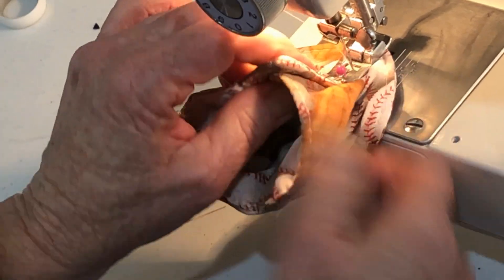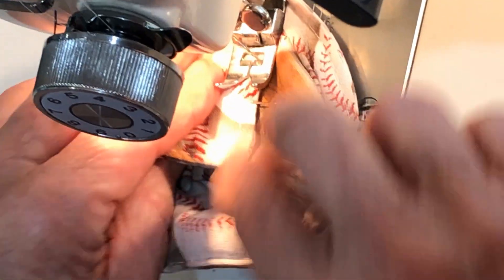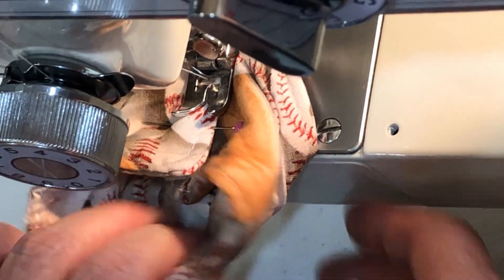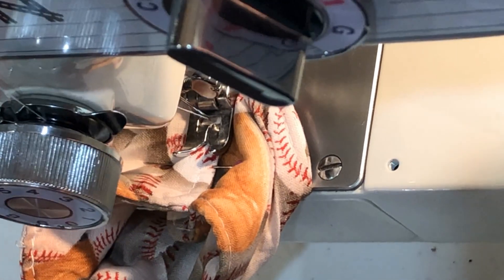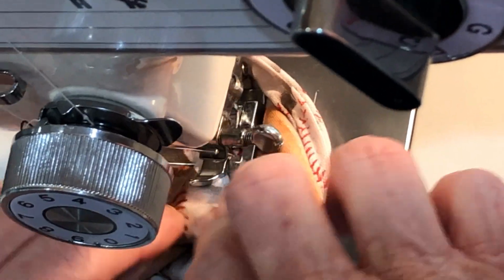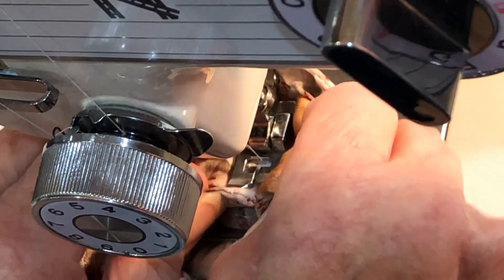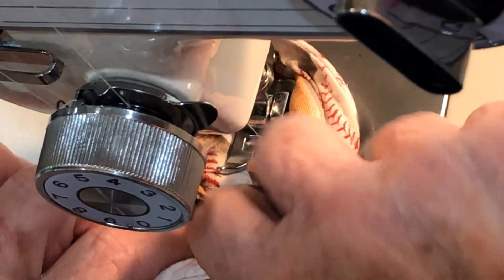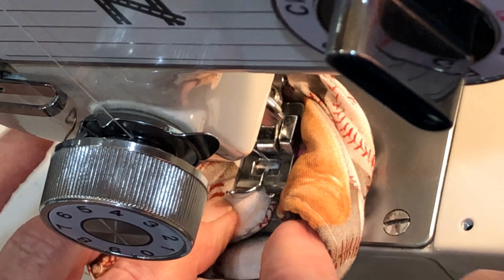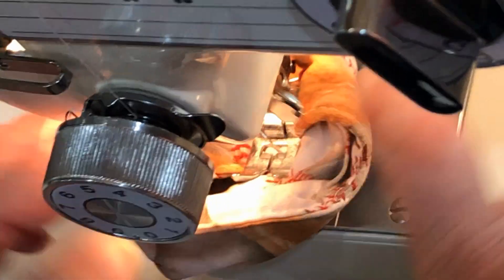I am going to put the ends together. It is kind of a close togetherness, so you have to be really careful and really slow as you're getting ready to sew your ends together. You'll just have to take your time and work it through so you don't catch all the other fabric in there.